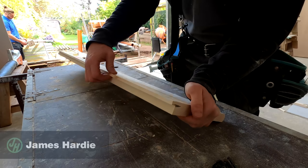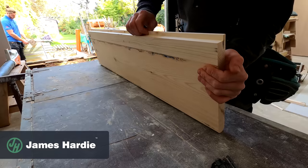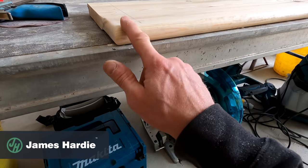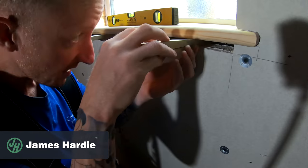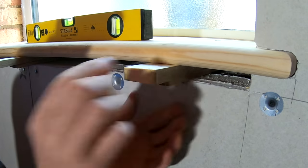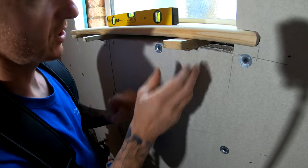Now I've got my recess sorted, that's all cleaned up nicely so that will now sit in the reveal of the window. We've got a nice round corner here right the way through. That will just sit in there like that and will sit underneath where we're going to put our fixing through, so obviously it keeps it nice and secure in that place.